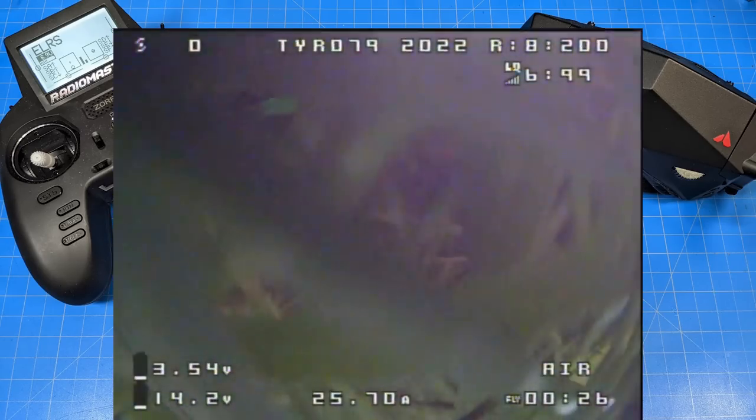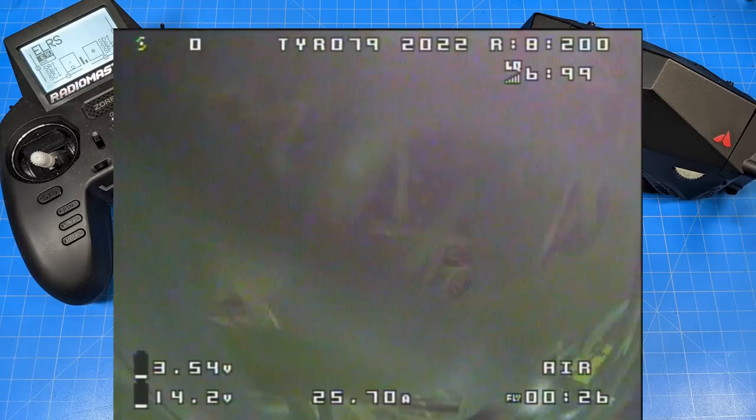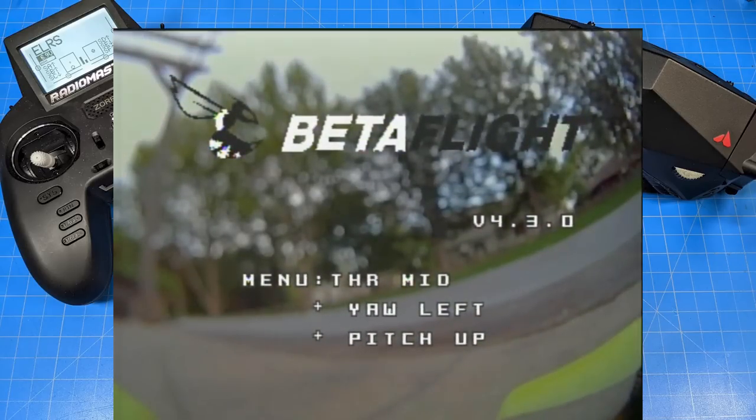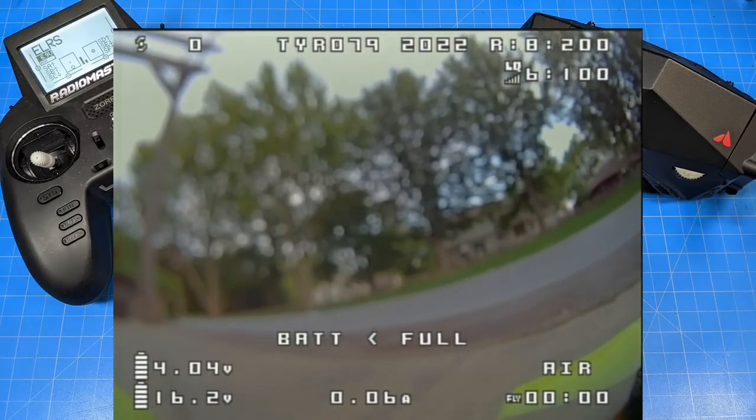That crash didn't look terrible, but it did cause some damage. I think I caught it just right as far as the top — we'll discuss that. But let's move forward in my DVR. Now you can see how out of focus my camera is and I'm trying to refocus it.